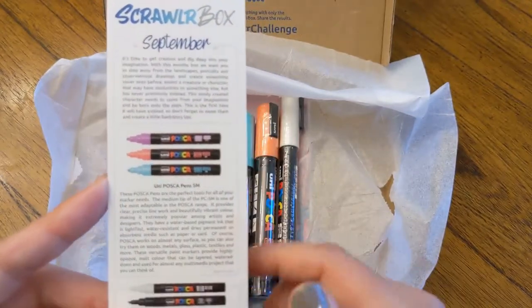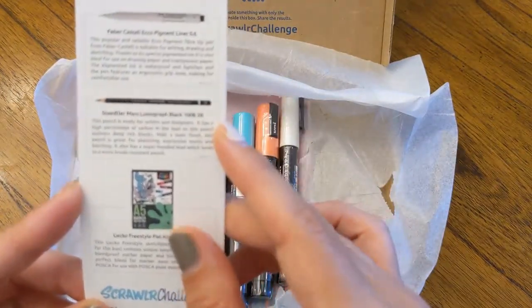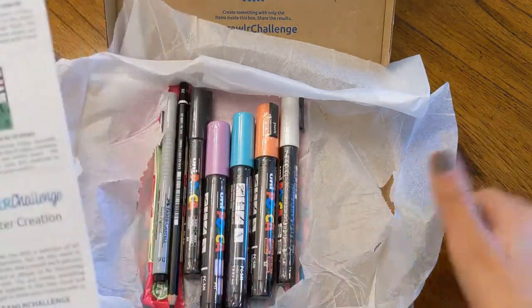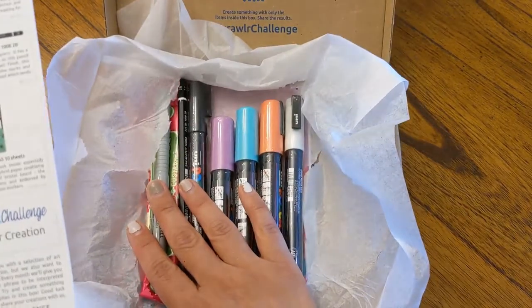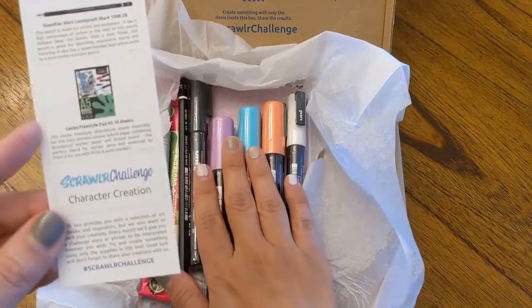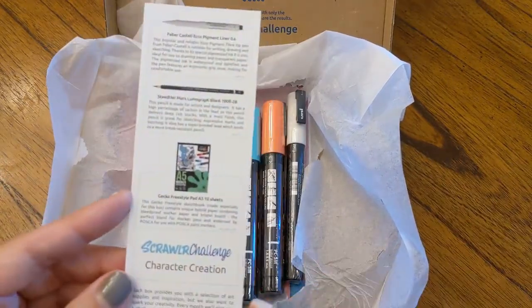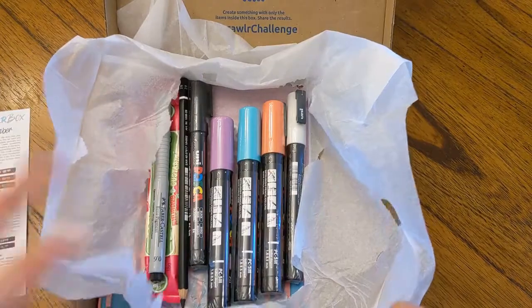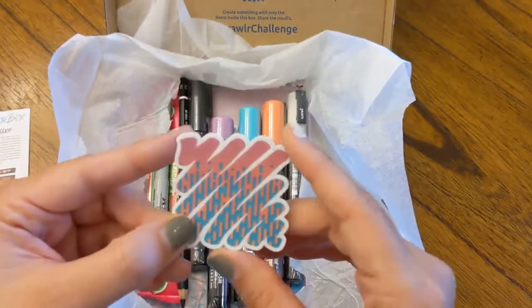So it comes with Posca pens in different sizes, a pigment liner, a Staedtler 2B pencil — 2B is my favorite — and some paper. It always comes with some sort of medium or substrate, and then the art supply for that month. This one is acrylic markers. And there's always a challenge of what to do with that month's box, which gives you a jumping-off point of what to do with the supplies. Sometimes it's just so foreign to me that I don't really know what to do with it, so I like that it gives me some direction. They have a sticker every month.